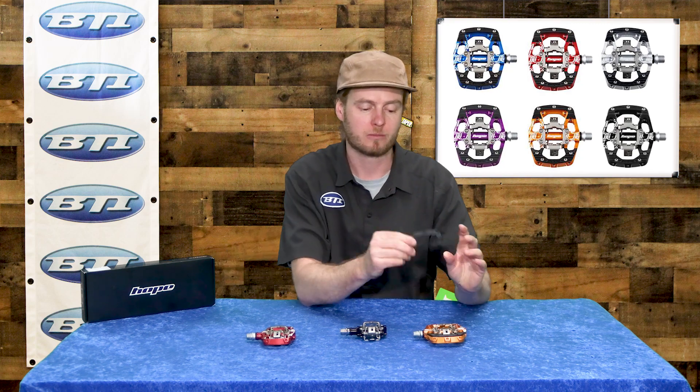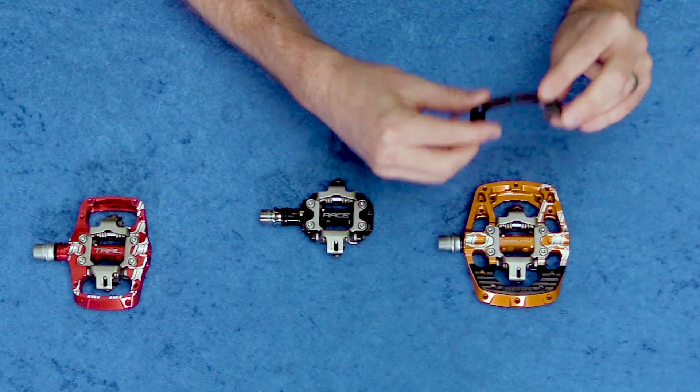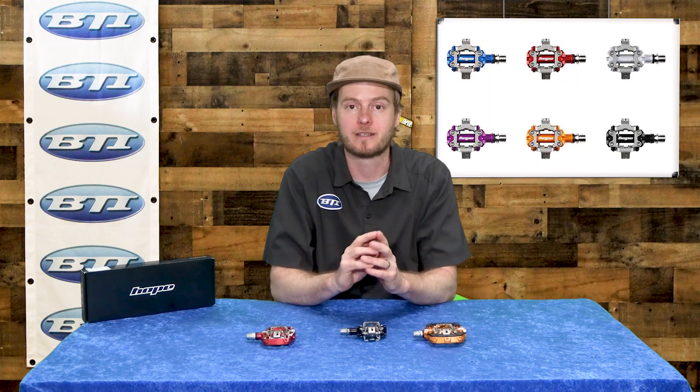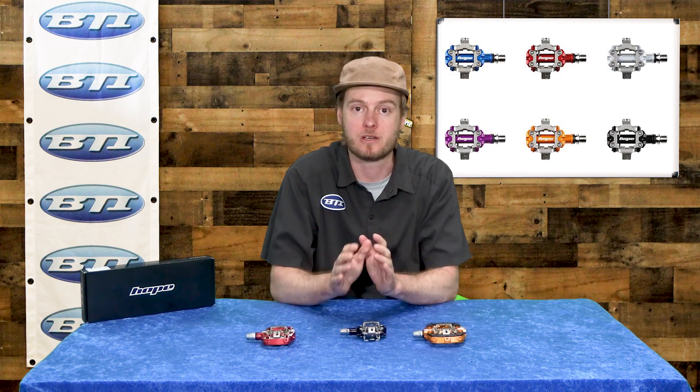On the GC version there are also removable, replaceable traction pads, so you can choose to run pins or those pads if you choose instead. Really giving you the ability to tinker and dial these things in specifically for your needs and your shoes.